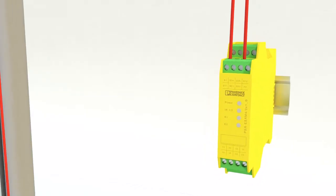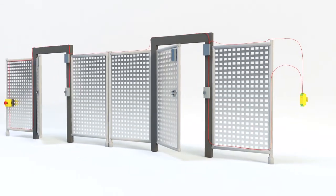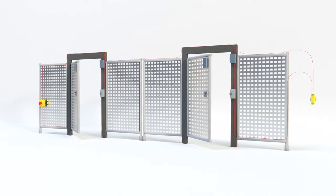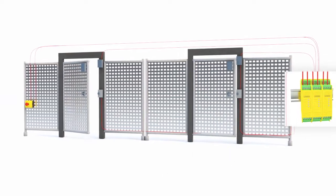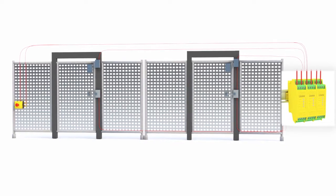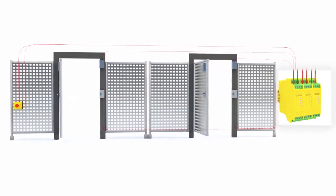Chaining all safety circuits in series to a single safety relay creates an inexpensive safety circuit, but limits functionality and doesn't reach the highest levels of safety, with the possibility of fault masking. Taking each safety circuit to its own individual relay reaches the highest levels of safety, but costs more than the previous series chain example, and functionality comes at a cost with more intensive relay logic wiring.